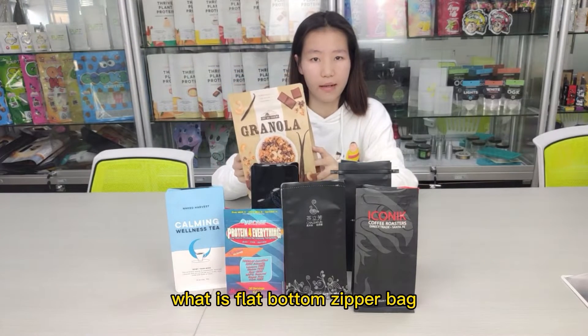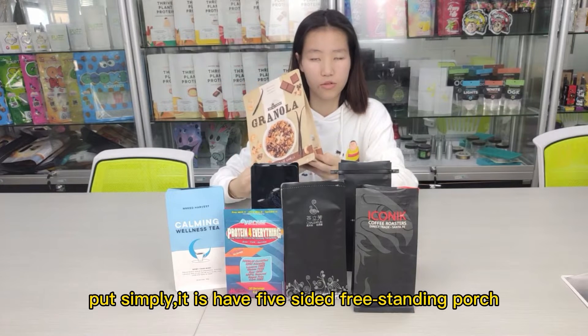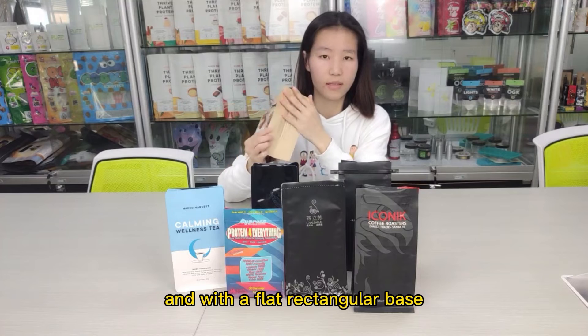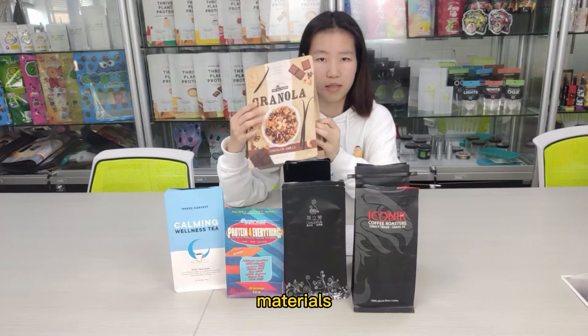What is a flat bottom zip bag? Put simply, it is a five-sided, free-standing pouch with a flat rectangular base. It can be customized to different materials.